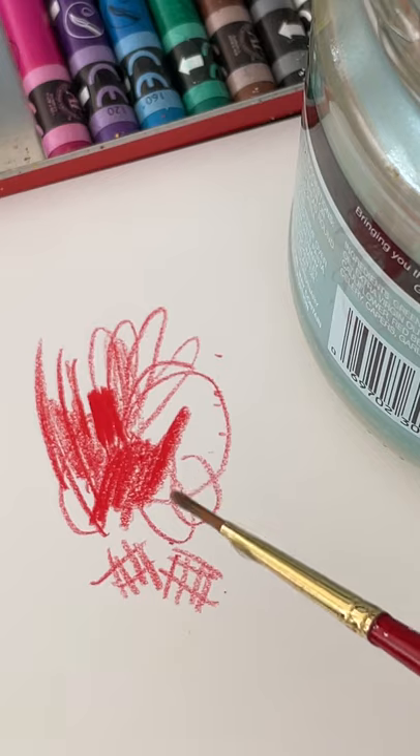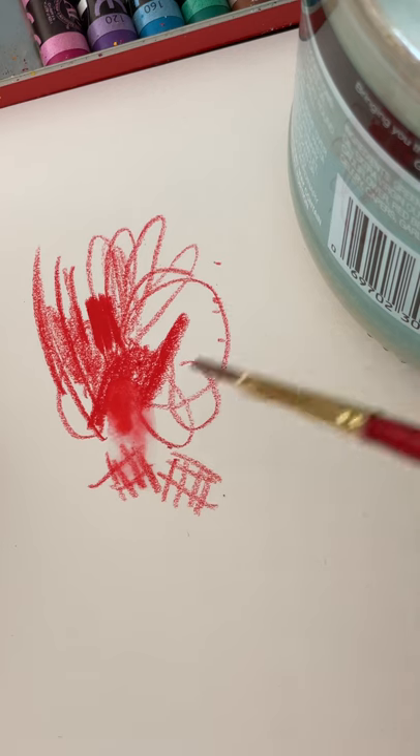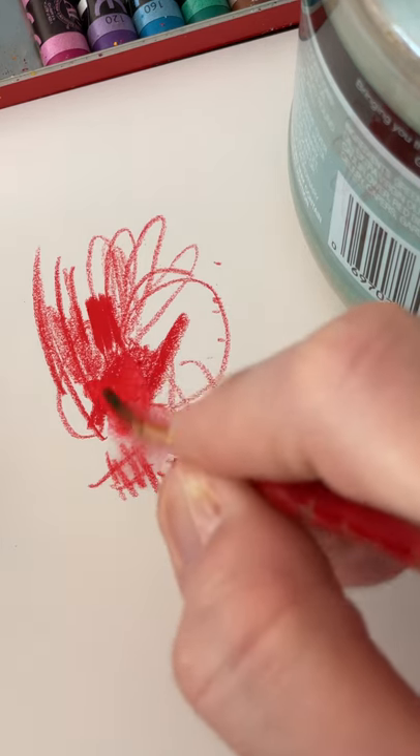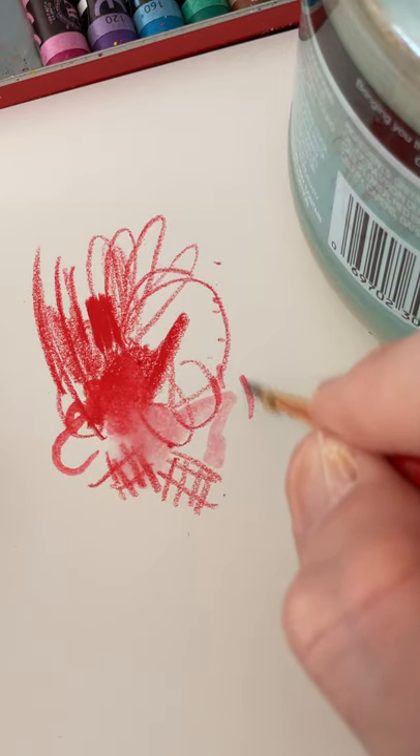Here I'm showing that you can use a little bit of water and it works like a watercolor. So if you get it wet you can blend and paint and create different effects. So here I am just playing around with that.